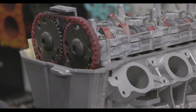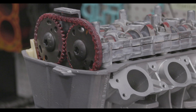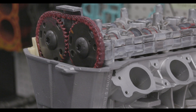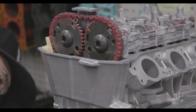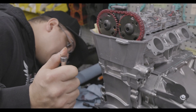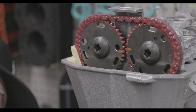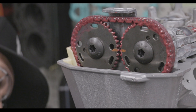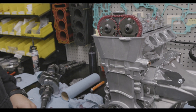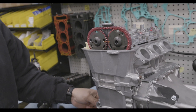Two revolutions of the engine will get you back in time as a four-stroke engine. I'm going to watch the notch — right in the center of the notch — and the two marks lined up. You can install this thing to make sure.